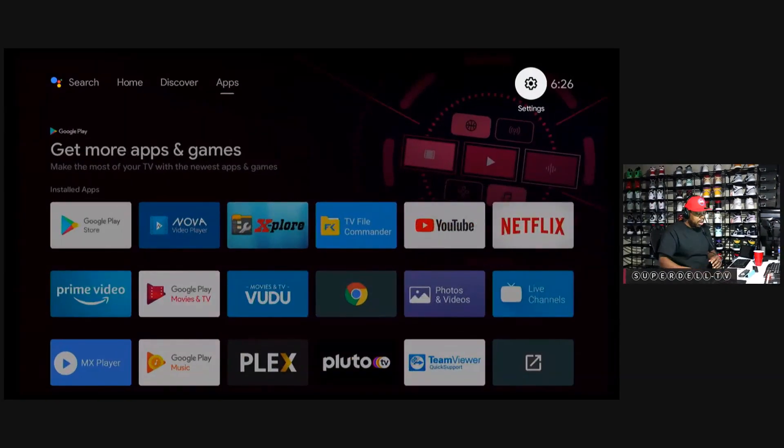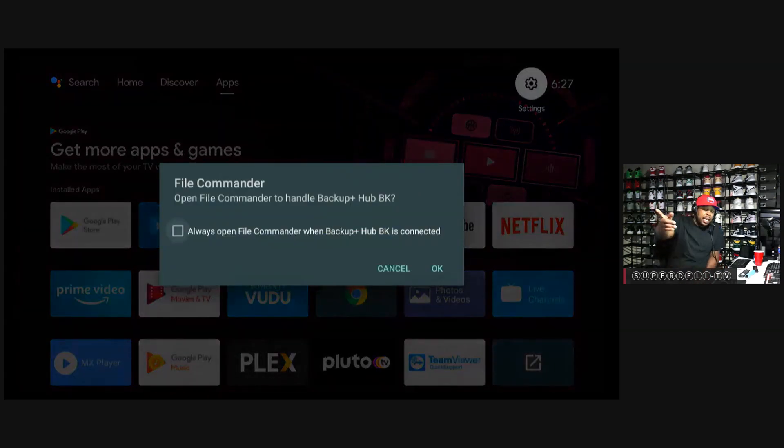Let me make the screen a little bit bigger. I've got my external drive right here, and we're going to turn the NVIDIA Shield into a NAS. So let me go and plug it in — that's the first thing I want to do. I just plugged it in, and I get this little notification that lets me know the drive is connected.